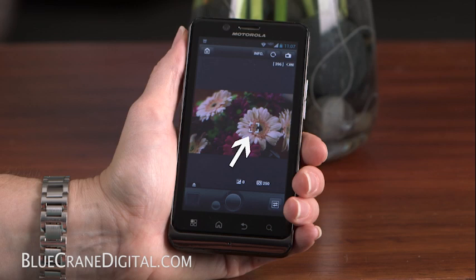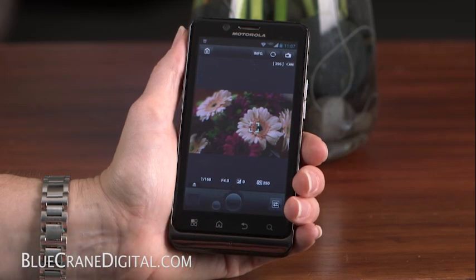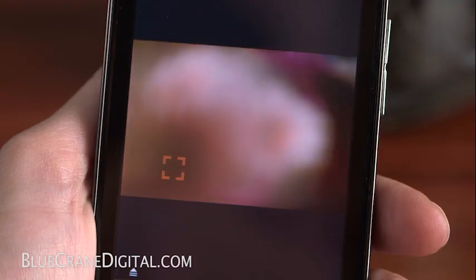If the camera is able to register the subject, a doubled frame box will appear. If it can't recognize the subject, the camera will display all 31 focus points. When you press the Focus button, the automatically selected point or points will appear in green. If focus is not achieved, the point will turn orange.